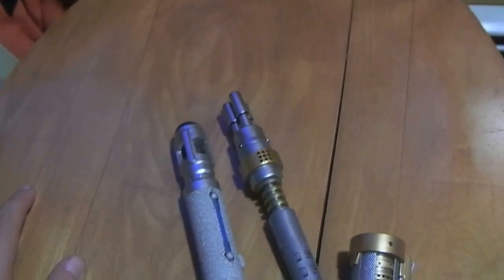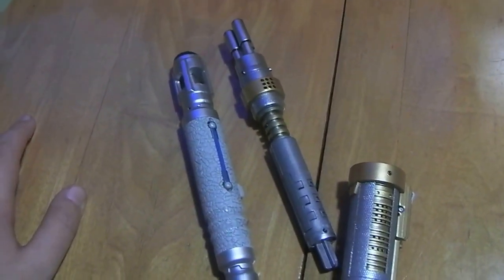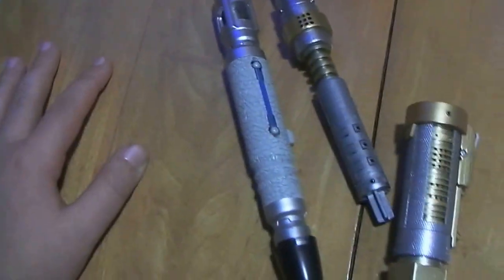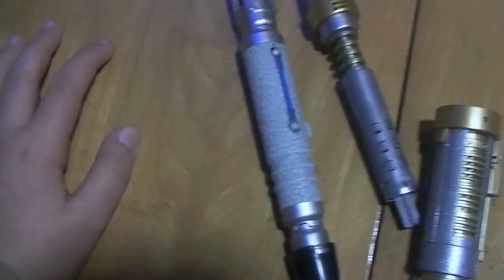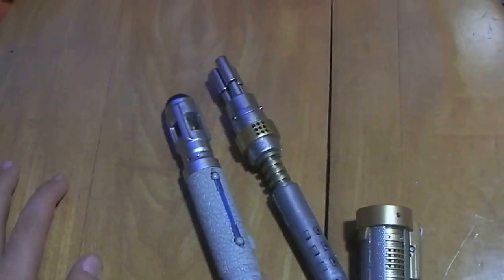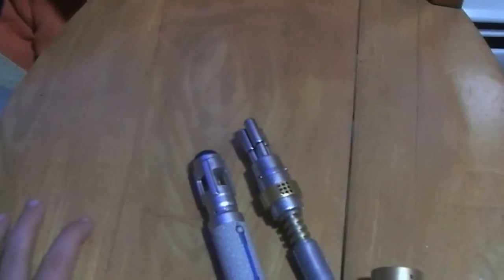Let us know in the comments which one you like better. Next we'll be doing the 11th Doctor versus the Master Laser Screwdriver. And when I get the War Doctor and the Third Doctor sonic screwdriver, I'll be doing some comparisons for those too.